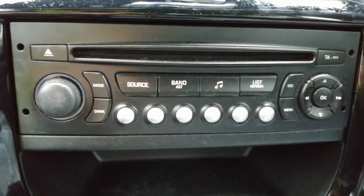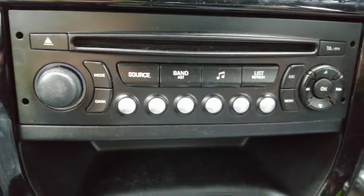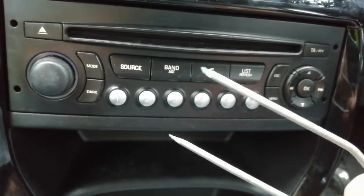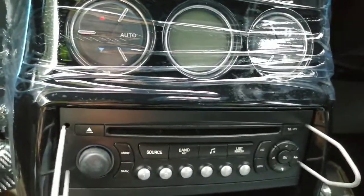First, the keys. You need these U-shaped keys, very commonly available from most car shops and also eBay and Amazon. What we're going to do is pop them in the holes there at the side, like so.